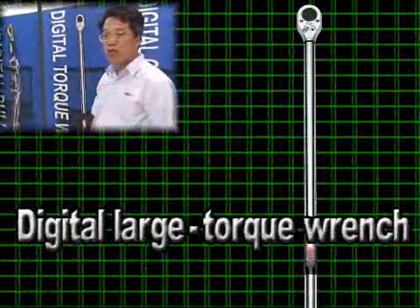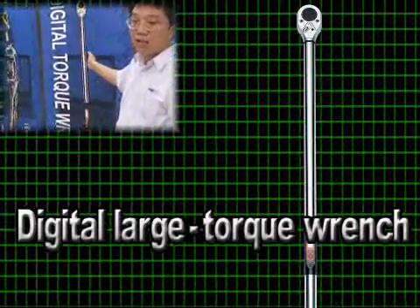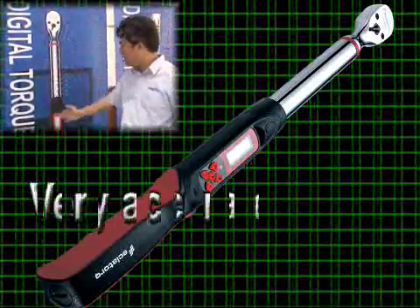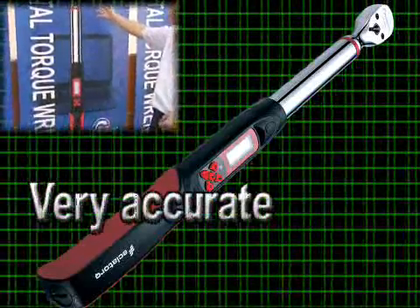This is a digital large torque wrench, especially for trucks or large cars. This square drive's precision is very accurate. Its precision is sound no matter how the force changes.